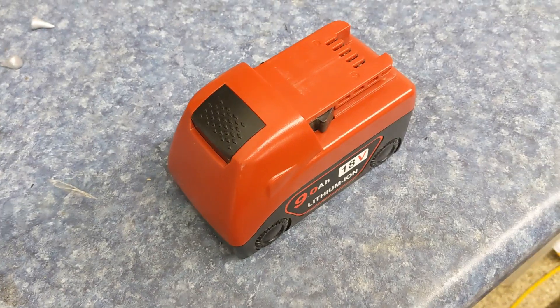When you have power tools that run on batteries and the life of that power tool running seems to decrease, it could be due to the imbalanced charge of the cells within the battery.